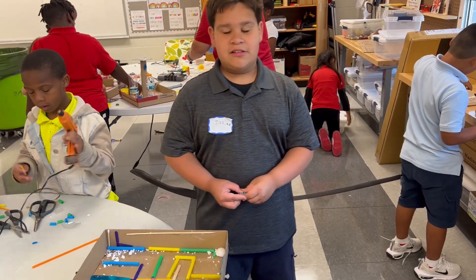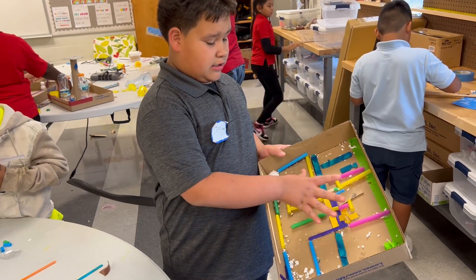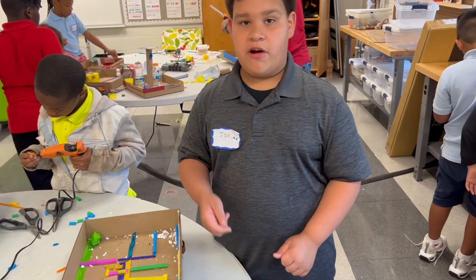My name is Javier, and I've been at Heiko Maze. I used craft sticks, sticks, and straws. And I used the styrofoam balls.